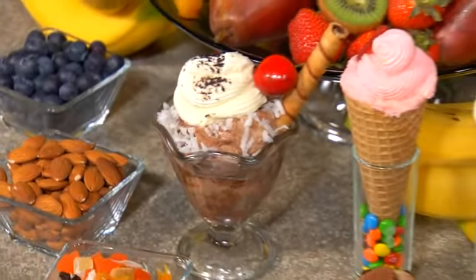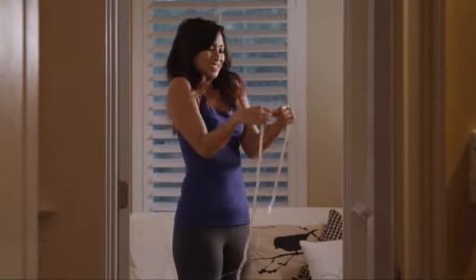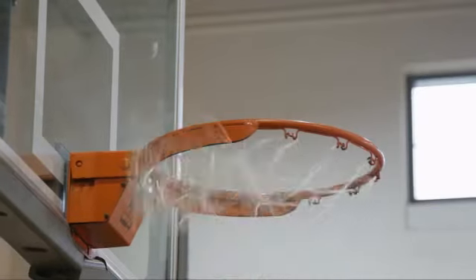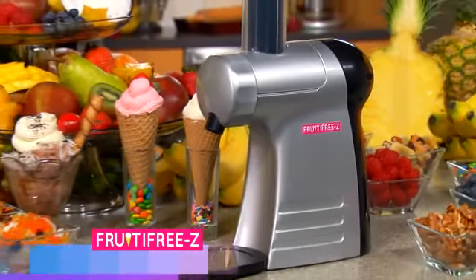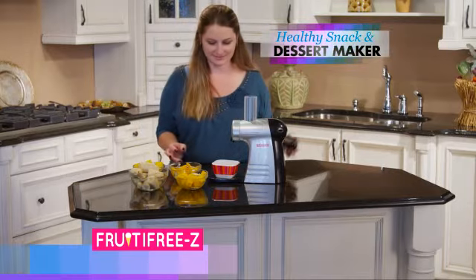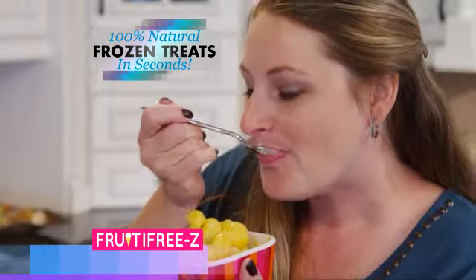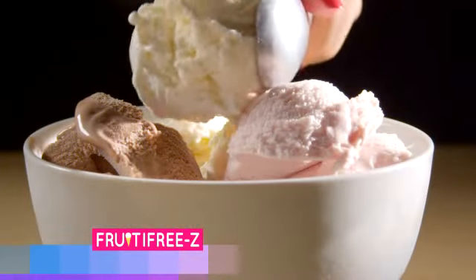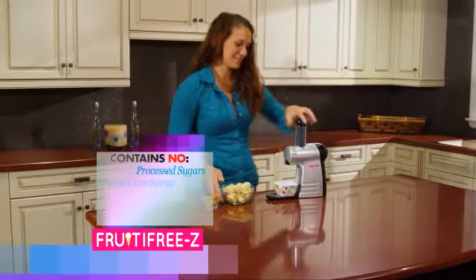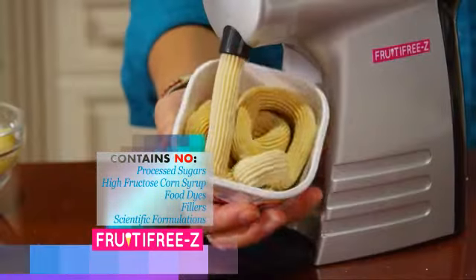What if you could say yes to as many snacks and luscious desserts as you wanted without feeling guilty, without putting on extra pounds, and actually give your body the vital nutrients it needs to live a healthier lifestyle? Now you can. From Vita-G, the makers of the Life Juicer and the Jet Fryer, comes our latest health revolution — the Fruity Freeze. The healthy snack and dessert maker that makes 100% natural, smooth, and creamy ice cream-like frozen treats in seconds. And unlike store-bought ice cream and so-called healthy alternatives, there's no processed sugars, high-fructose corn syrup, food dyes, fillers, or unknown scientific formulations.